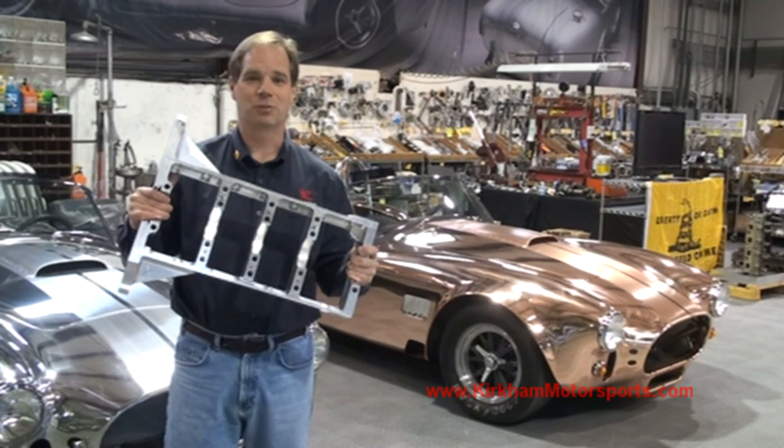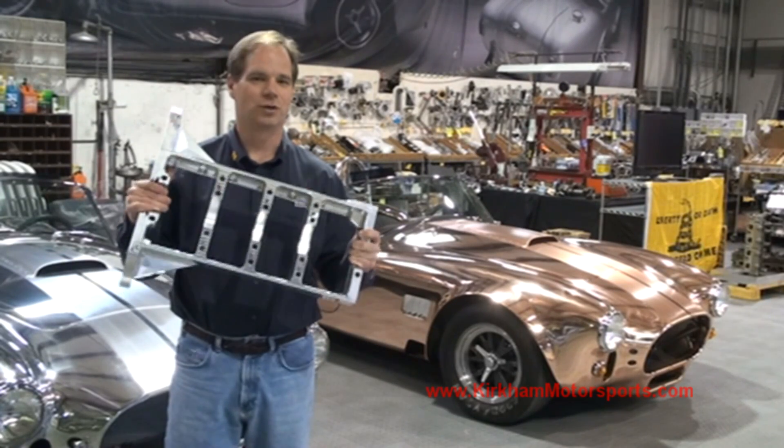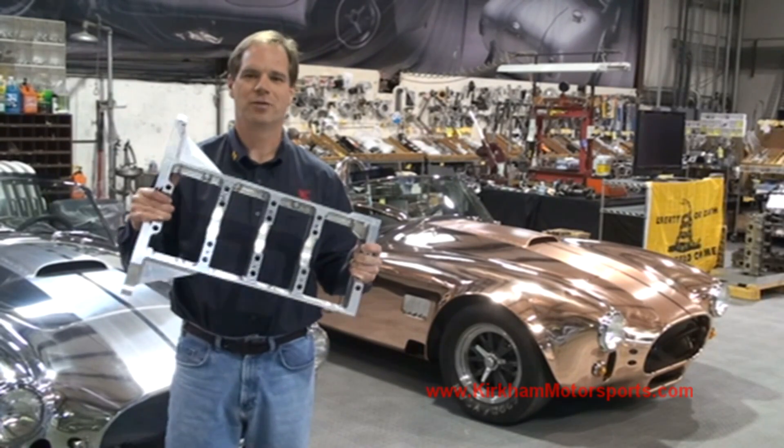A lot of people in the earlier video asked what happens to all the chips. Well, we send them back to the recycler where they make them back into more plates for us to turn into more beautiful parts for you. Thanks for joining us.